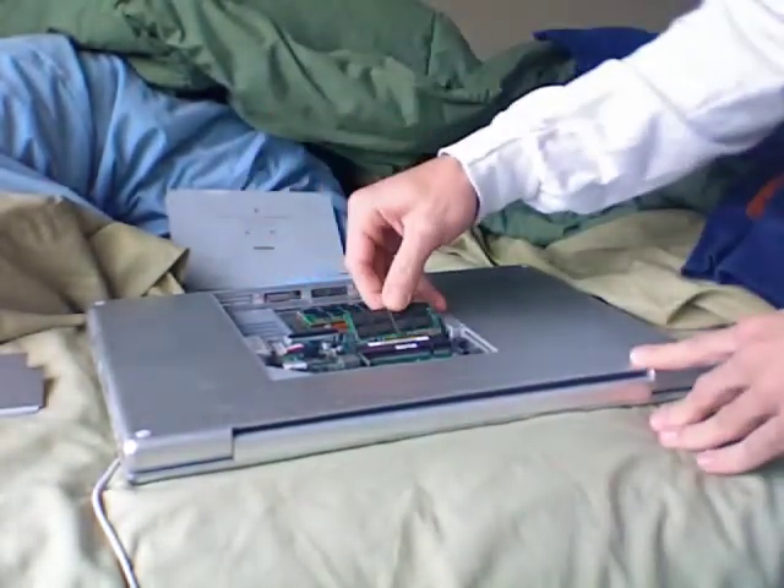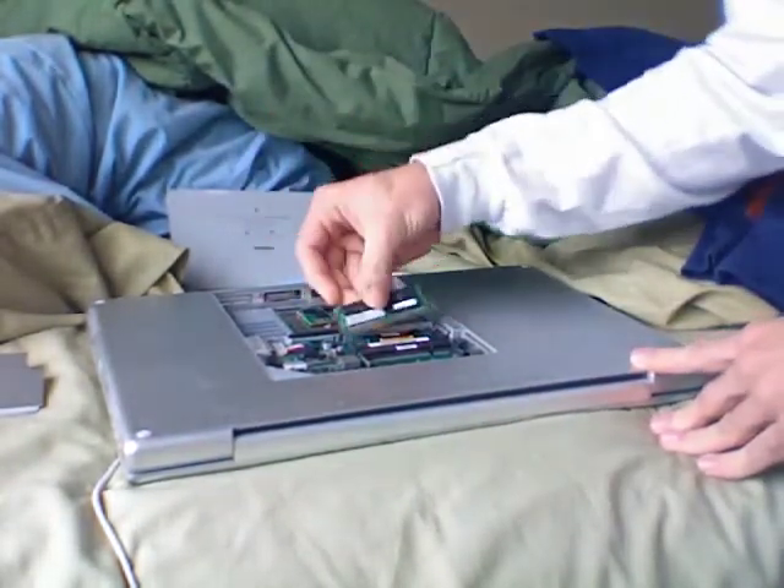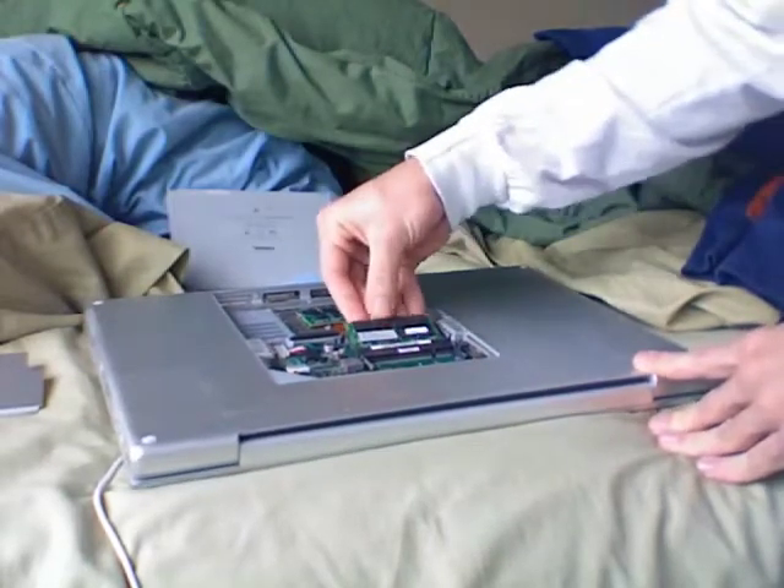You go like that, turn it around, put it in the other one. It will only fit one way — if it doesn't fit, you're doing it wrong.